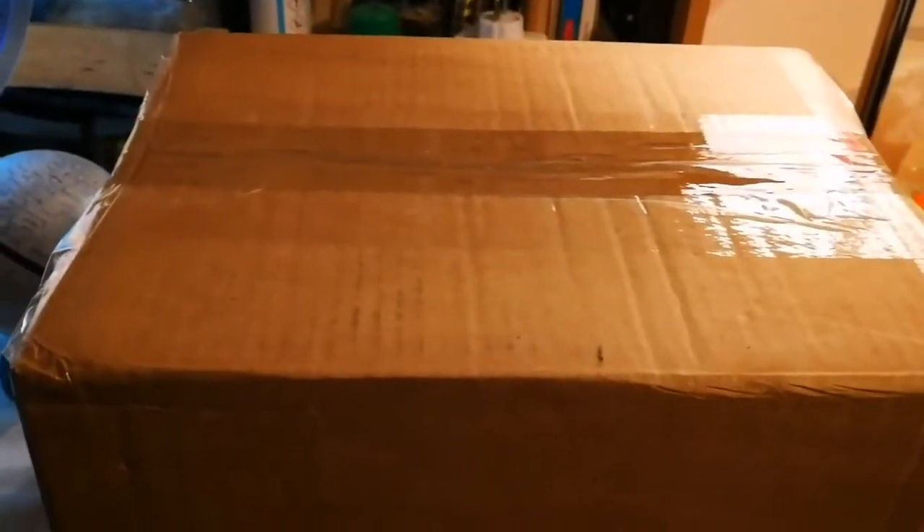This is an unboxing video of two accessories for a telescope. One of them is a Click Lock — 'Butter' means in Germany 'Baader' — a Click Lock extension for the Schmidt-Cassegrain. And another one is a two-inch Click Lock diagonal. I bought them from First Optics telescope, and we are now going to unbox them.